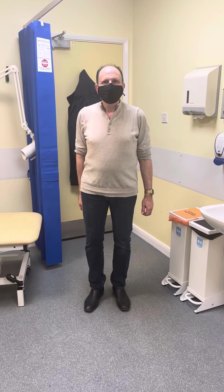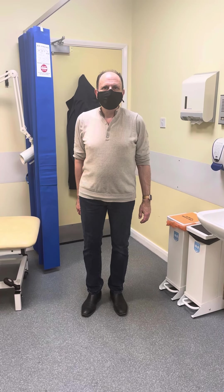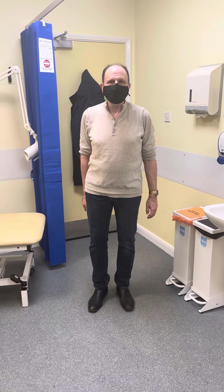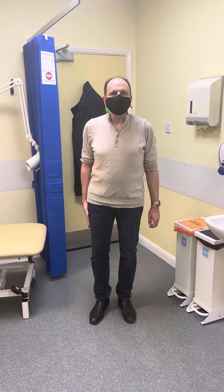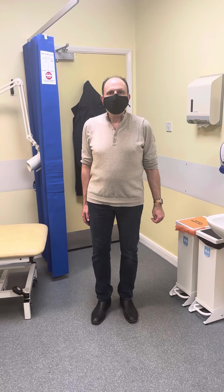Tell me about the pain before the surgery? It was very, very painful. And what was it stopping you from doing? Well, I could walk, but any other form of exercise I couldn't do. And how's the pain after the surgery? Fantastic, no problem at all now. And how long did it take? Maybe four or five weeks.